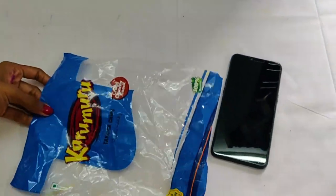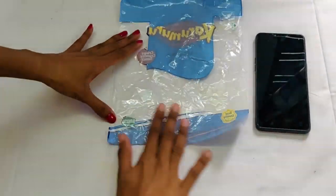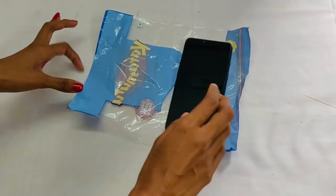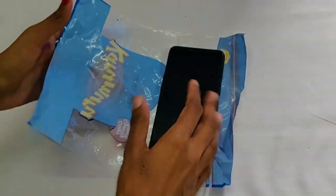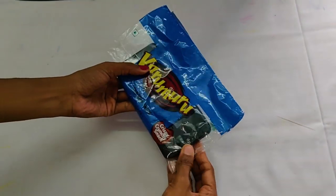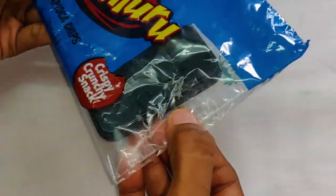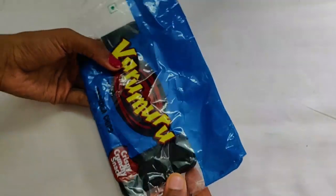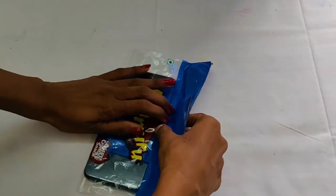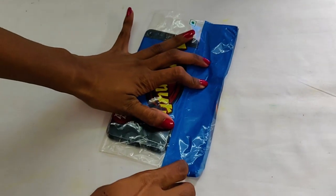I am going to put it in plastic, then put it in the oven. I am going to do some glue on the cover. I'm going to cut it in the oven. This will make some nice gap.